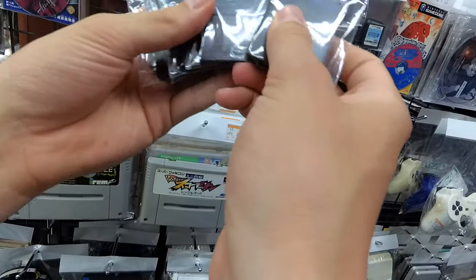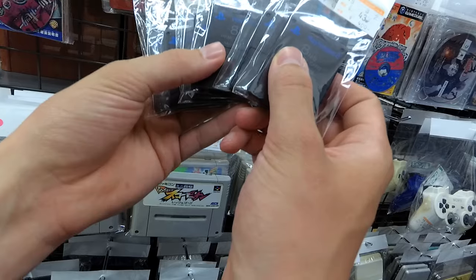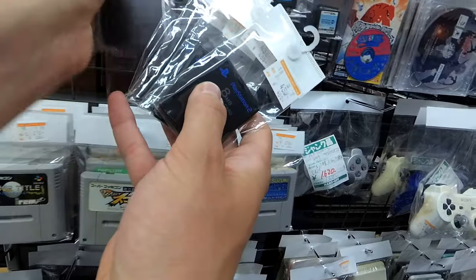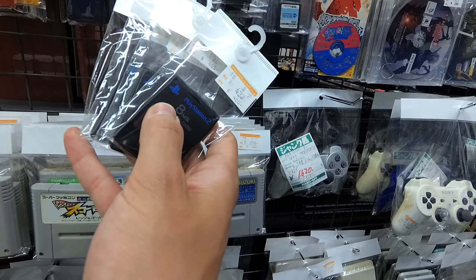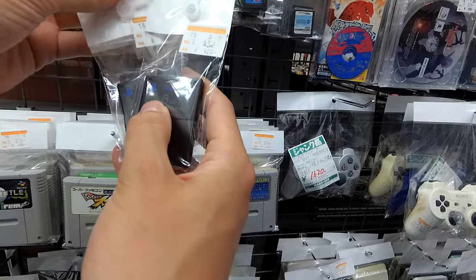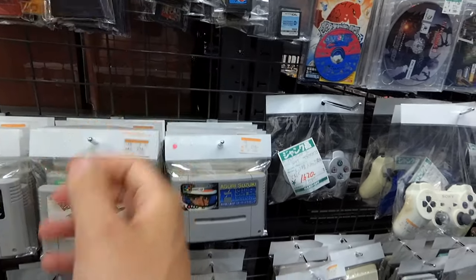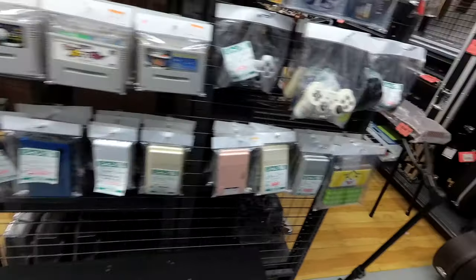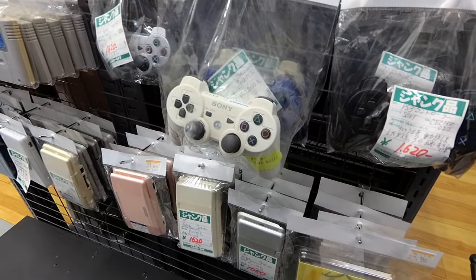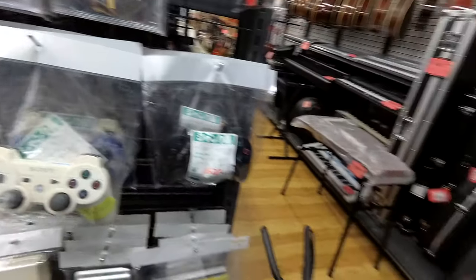How much are American PS2 memory cards? Because we've got — I don't know — ten for like four bucks each. So cheap. What happens to these? What do people do to their PlayStation controllers? It's beyond me.